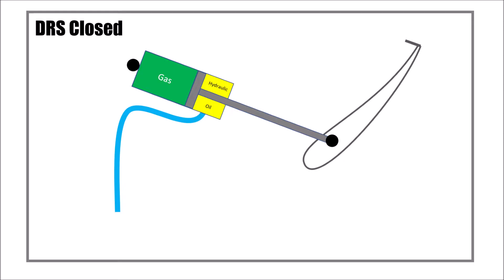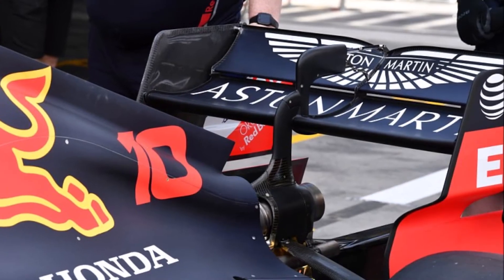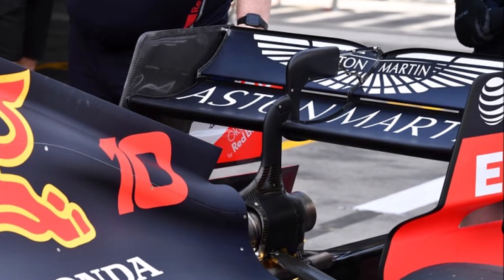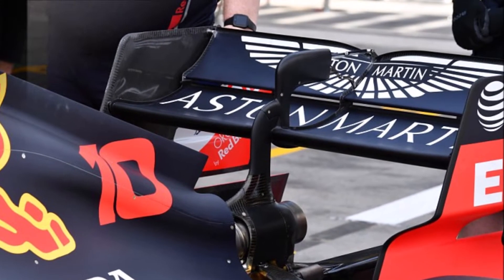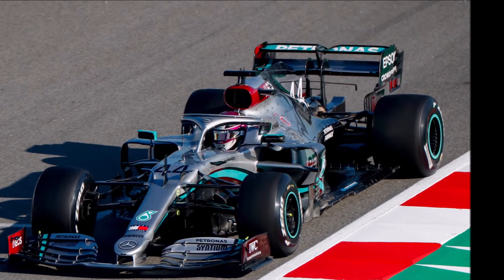When DRS is used, hydraulic pressure pulls the flap open. But it's a one-way system and the flap cannot be actively closed. It simply closes because of the forces at the flap that push it back into its closed position. That way, teams only need one hydraulic line running into the rear wing, which keeps components slim and light. But it's a bit more challenging to design the system, because teams have to make sure that their rear wing flaps always create enough downforce in their open position to return to their closed position.